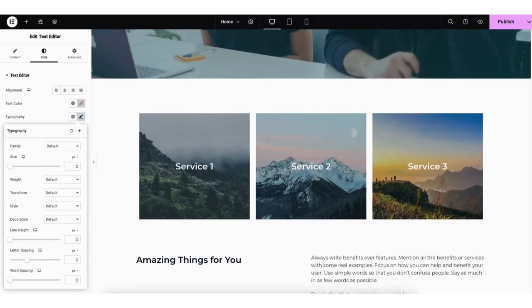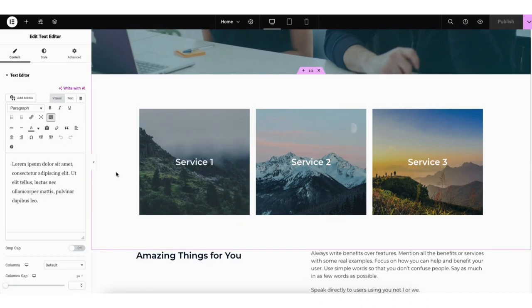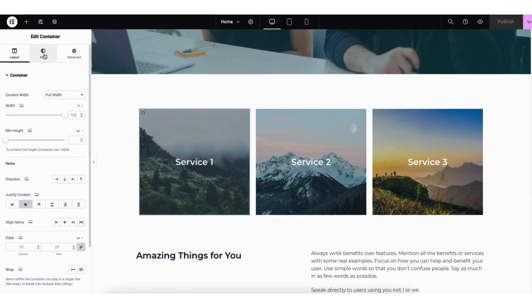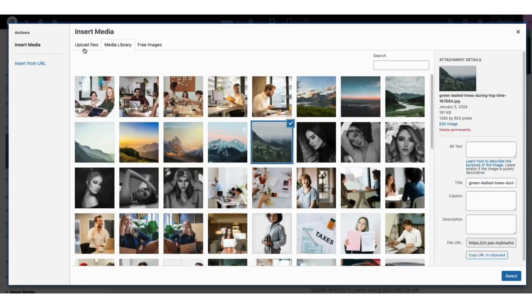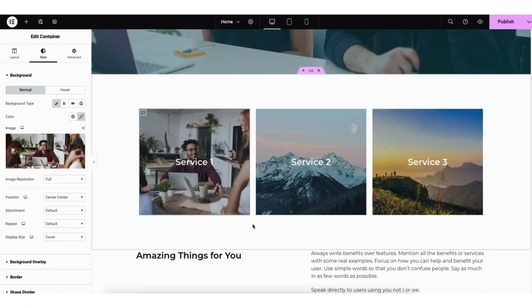I'll scroll up on the page to the image section. To change an image, click the edit container icon in the top left of the image. Click style. Hover over the image and click the trash can icon to remove it. If you click into the image, you can upload a photo or choose one already uploaded in WordPress. I'll choose an image I've already uploaded and click the select button — the image is now showing.